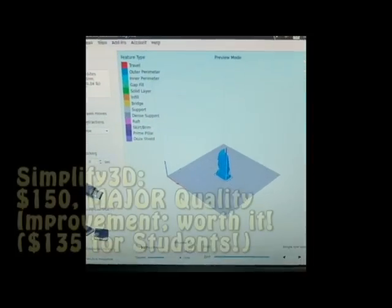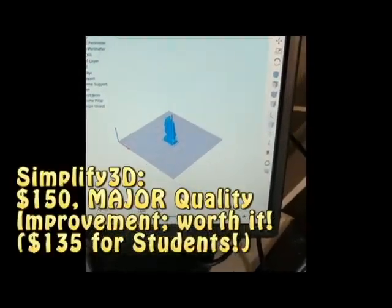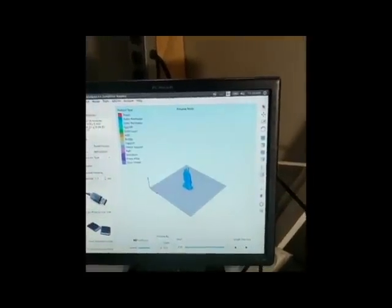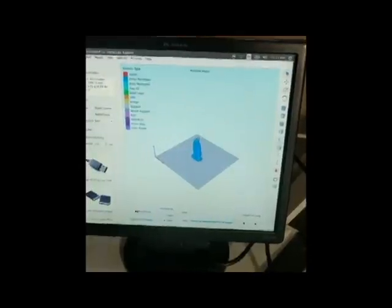For a slicer, I actually purchased a copy of a program called Simplify3D. If you have the $150 to spend on it, get it — it's amazing. I have a extra monitor and my old laptop running Linux, because it's faster and doesn't take 10 minutes to run. I have the print controller on here, and I also have a program called Nitro Share set up so I can just send files quickly between these computers. It works really well.